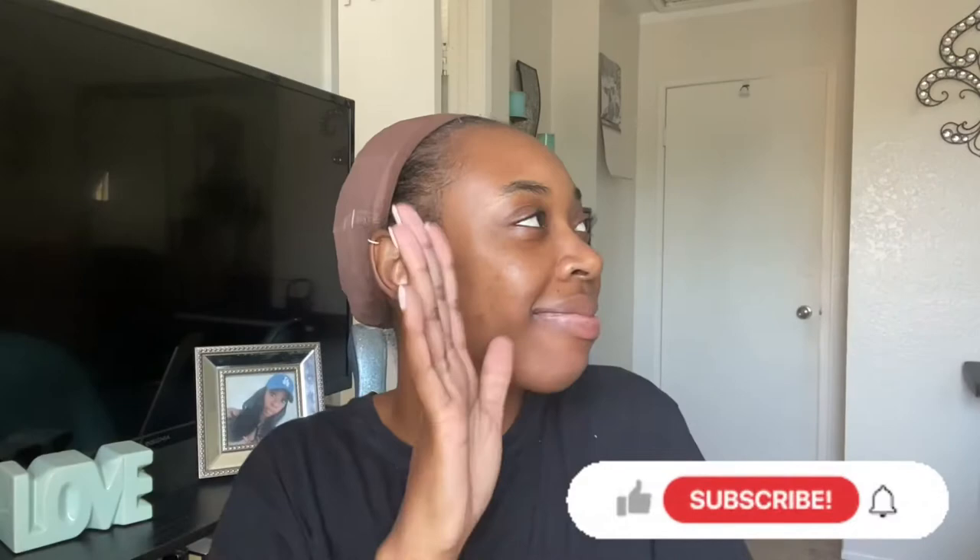Hey everybody, MakeupByJaleese here. You already know what to do — make sure before you continue watching this video, you hit that subscribe button and turn on post notifications so you don't miss a single video.